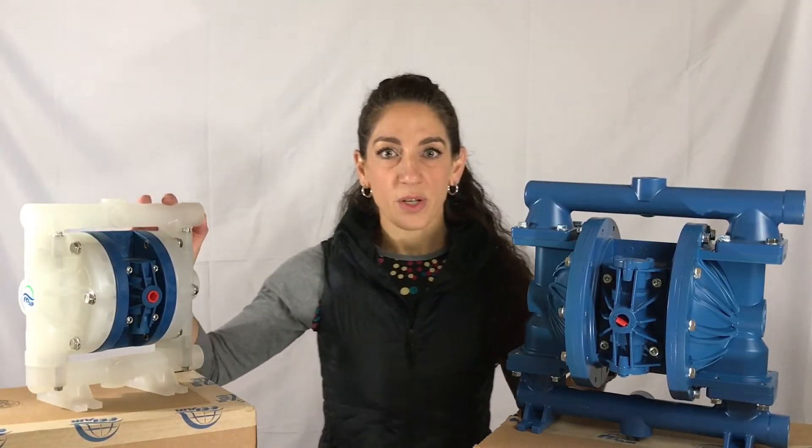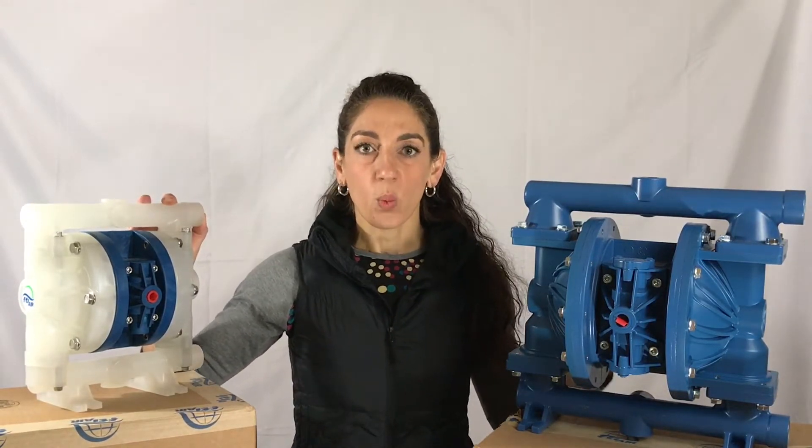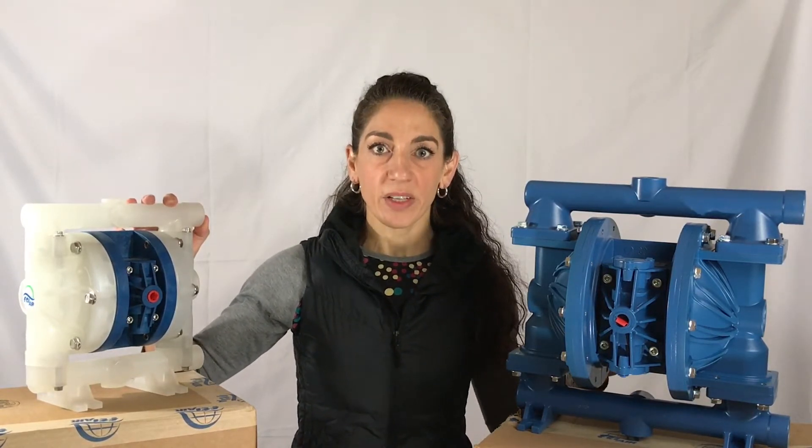One last thing to mention about the FTI Air: its availability. We stock here at Reliable in Wolcott, Connecticut the half inch up to the inch and a half pumps.